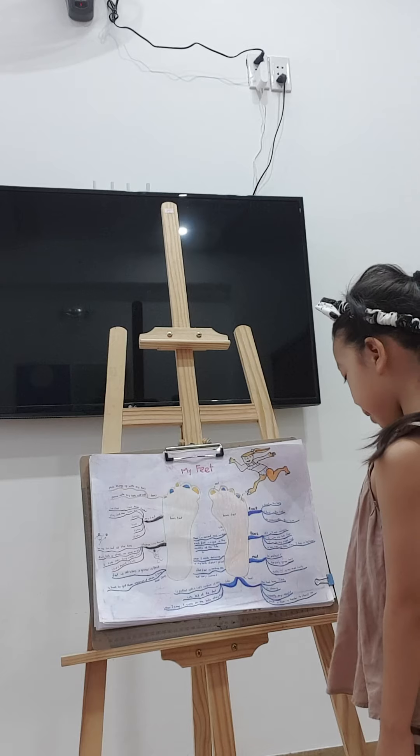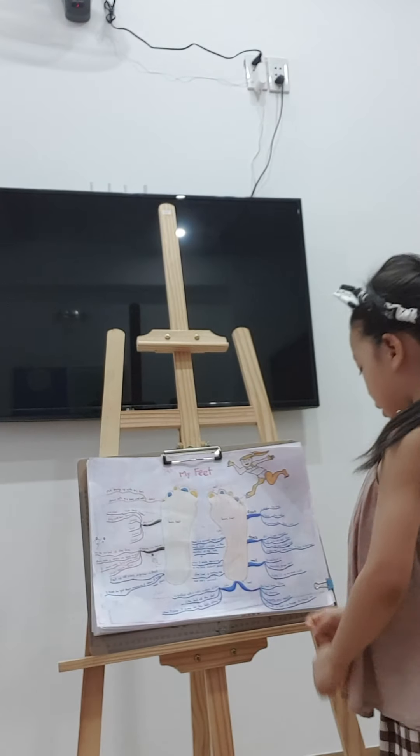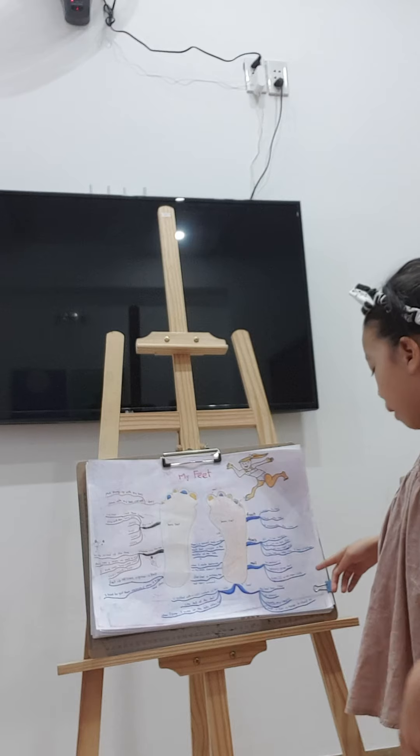Now, the heel. The heel bone is big and strong. Do you see? The bone is big and strong. The heel supports my weight.